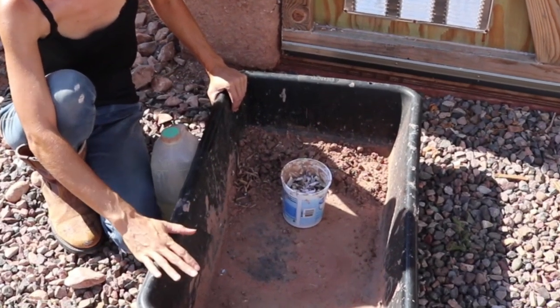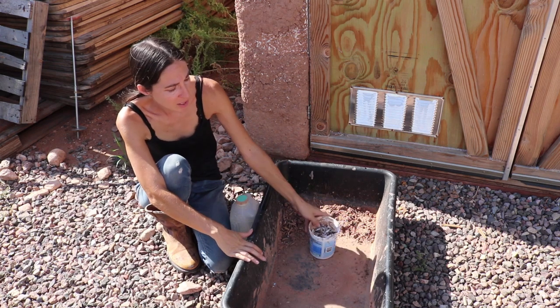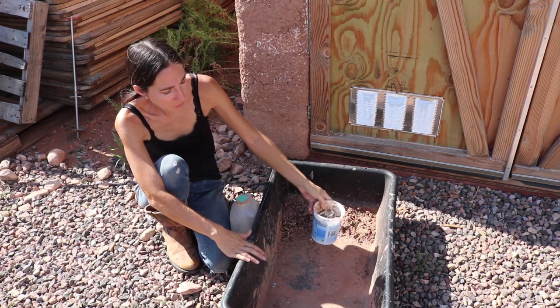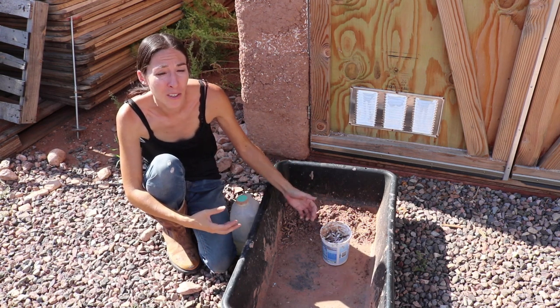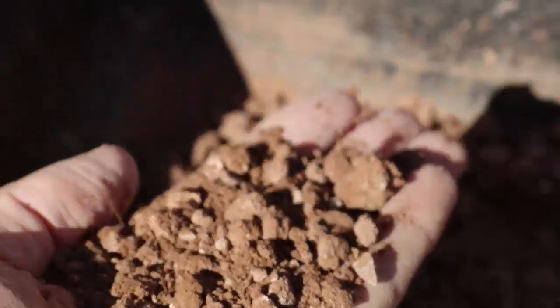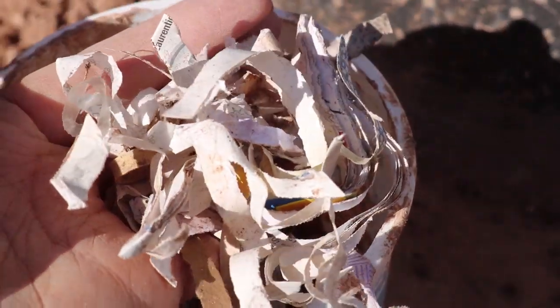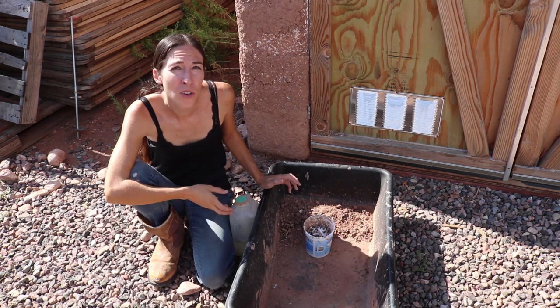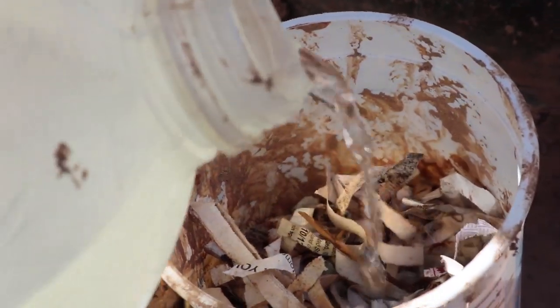I have a bin here for mixing — great for mixing large amounts of material, but since I'm working with smaller amounts at a time I can get away with a smaller container. Right now I'm using it to gather some soil that I'll mix in the smaller container. This is subsoil from our property, rich in clay, and I've sifted out a lot of the rocks. For the fiber part of our fiber adobe, we're using shredded paper — some from our own junk mail, but a large portion came from our local refuse transfer station, which had bags and bags of it. The third ingredient is just water.